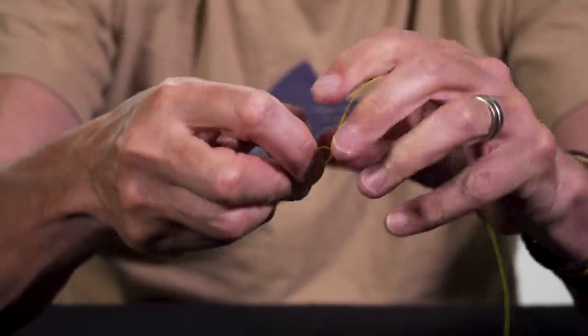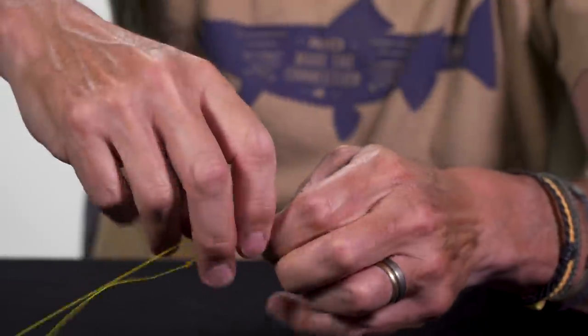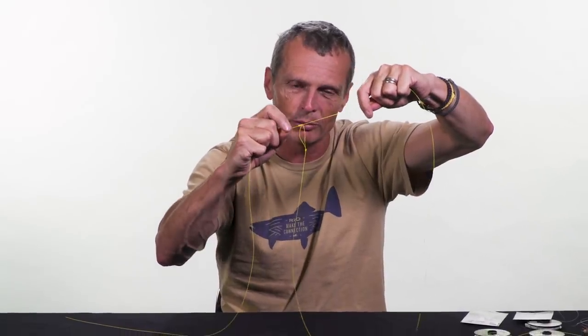You take your dropper material and tie a double surgeon loop — check the Rio website knot videos if you don't know it. You tie that loop onto the leader with a loop-to-loop join, pulling the loop right through and tight. The knot slides along the leader but the stop knot locks it into place. The dropper will swivel around, which prevents tangling in the current. Then chop it to six or seven inches and you're good to go.